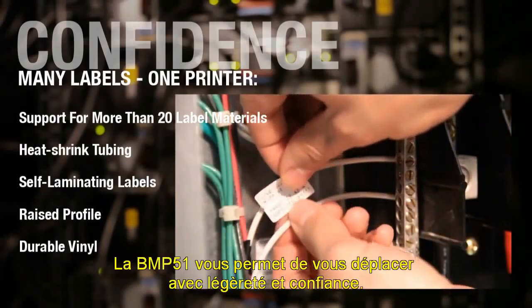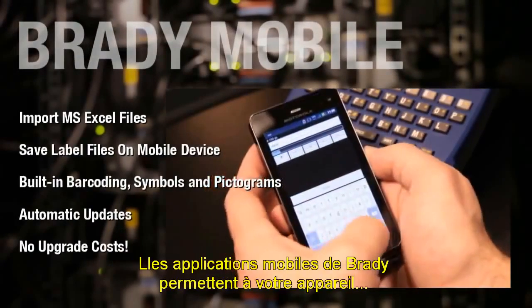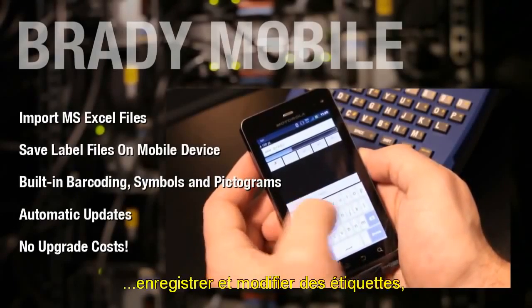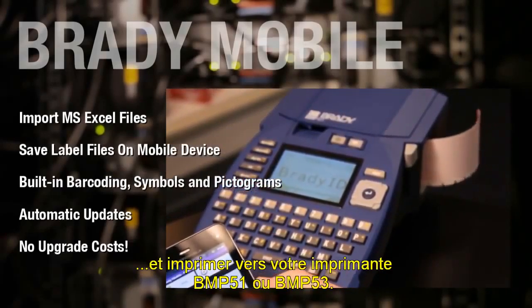The BMP51 lets you travel light with confidence. Create, edit and print labels using your phone. Brady's mobile apps let you use your device to design a label from scratch, save and edit labels, create and edit label templates, and print to your BMP51 or BMP53 printer.